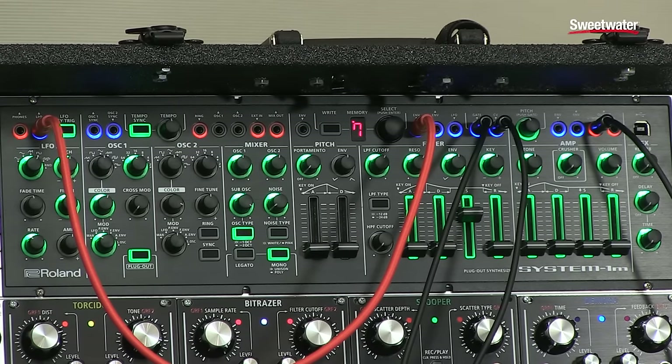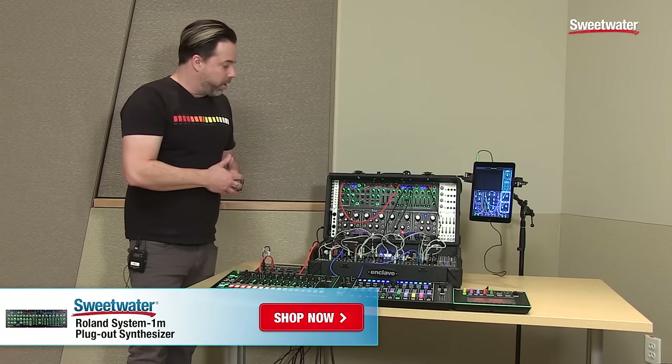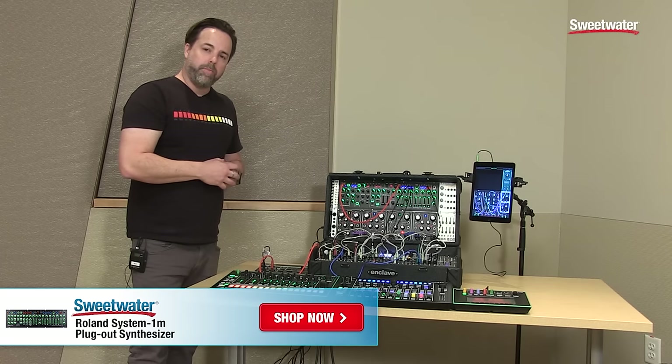So the System 1M is an amazing synthesizer in and of itself. It supports plug-out synthesizers fully. It's a great entry into the world of modular for seasoned modular people or people who are just getting into modular. If you have any questions about it, contact your Sweetwater sales engineer. I'm Brandon Ryan from Roland — thank you very much.